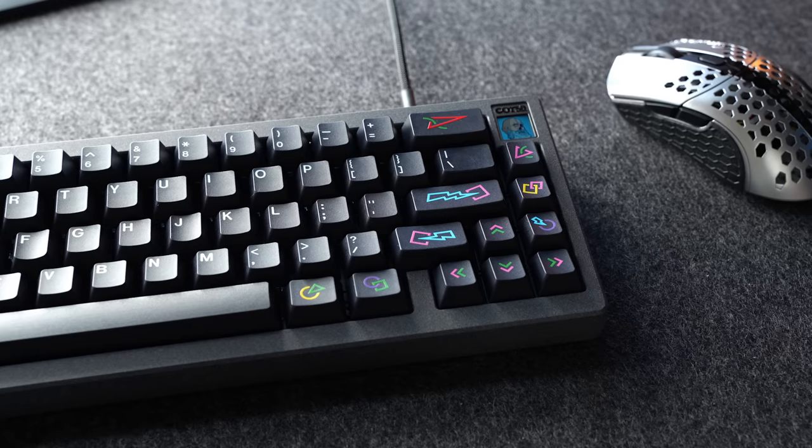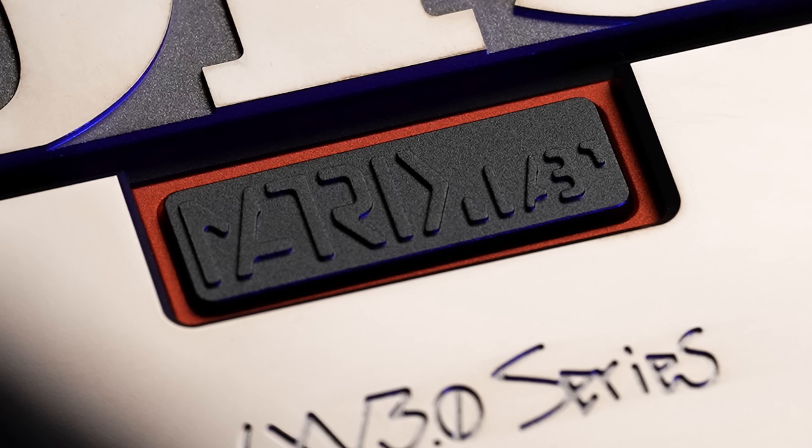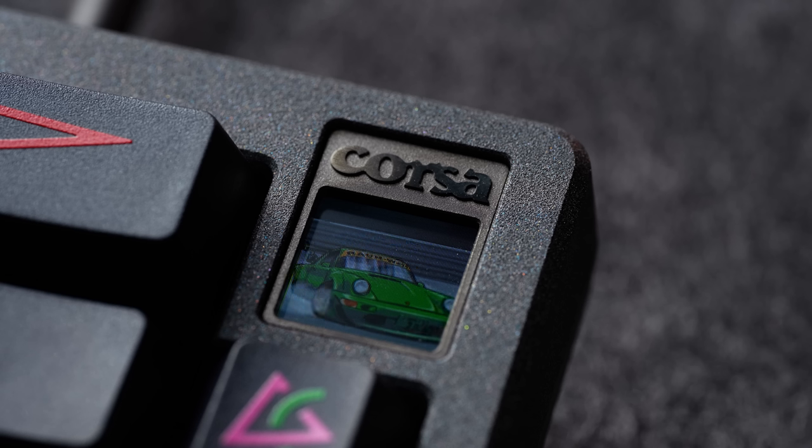It's a 65% layout. It's got a unique mounting and opening method, an interesting weight configuration, and a 0.85-inch LCD screen.